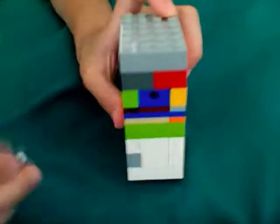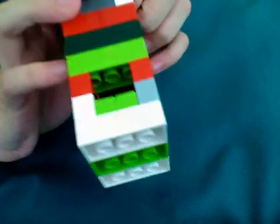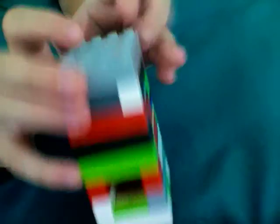Hello! Hey YouTube! This is my LEGO soda machine.